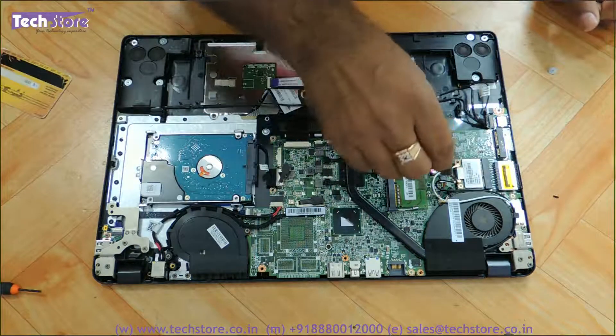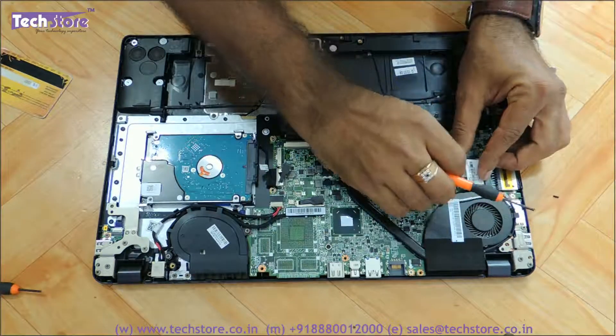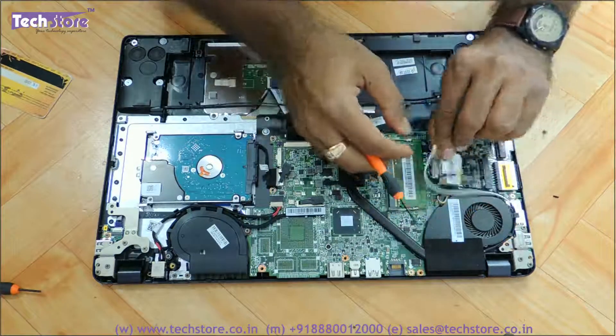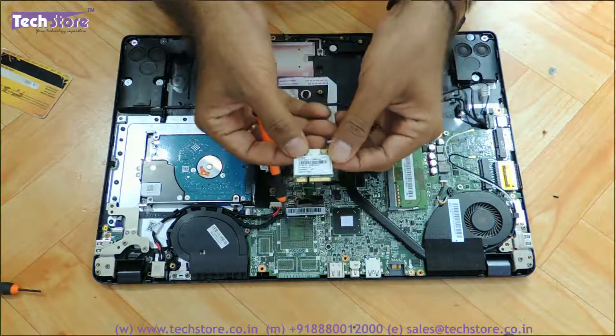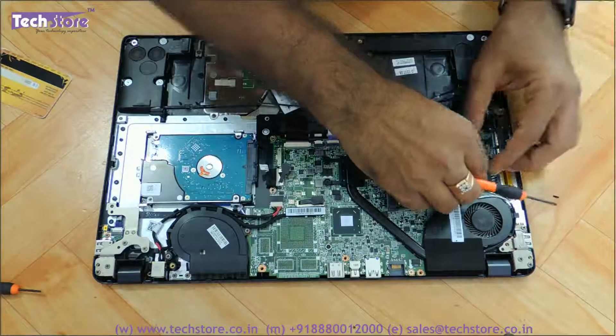For the Wi-Fi chip, there is one screw you have to remove and then remove these connectors. You can then remove the Wi-Fi chip. If it is defunct, take another Wi-Fi chip and put it back in.